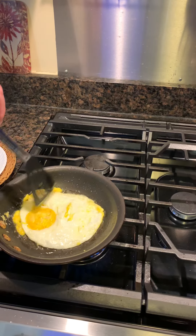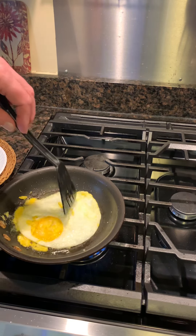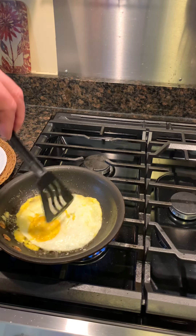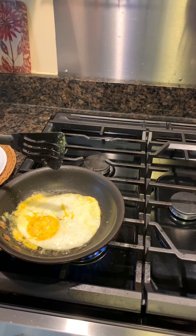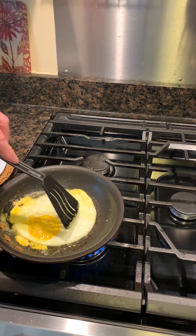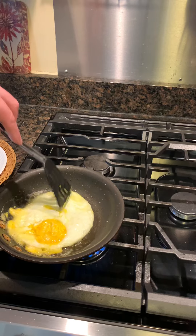It's a way to preserve eggs. You can buy the hydrated lime in the pickling section of your store or hardware store — or I think it's called Mrs. something, I forget the name of it.